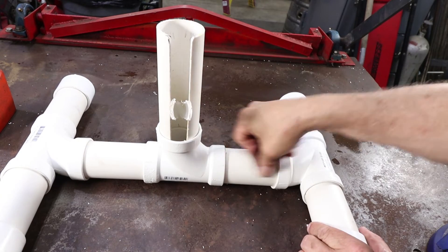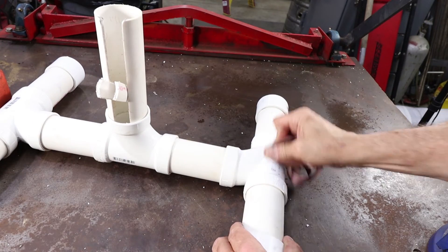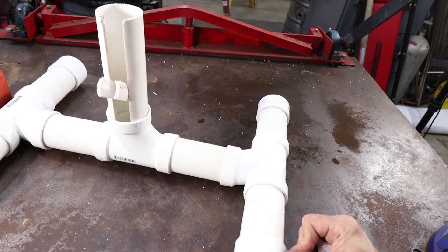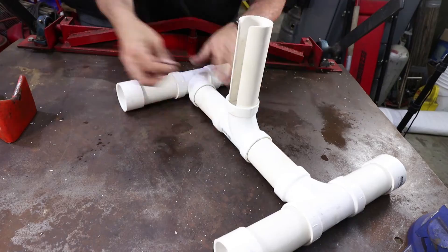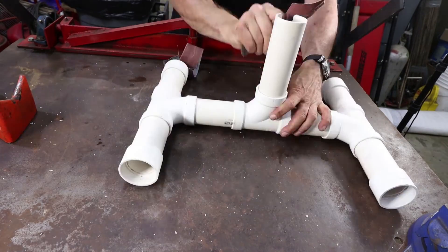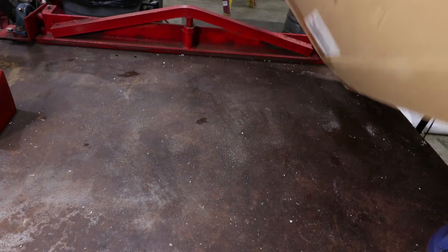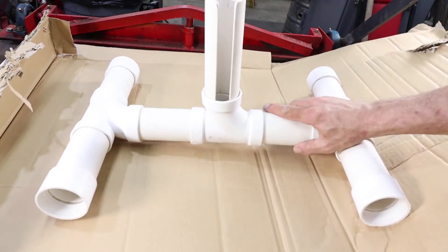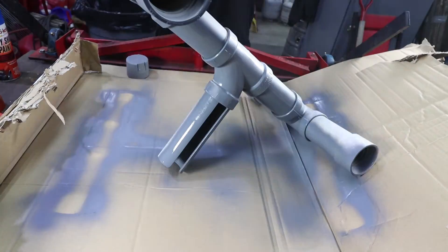After drying is complete, we are going to take our emery cloth and dress it up a little bit on the outside — just enough to break the glossy finish off so that the primer will stick. I am going to lay a piece of cardboard down so I don't get primer all over my nice work bench, and we are going to give it a quick coat of primer for that submarine look.